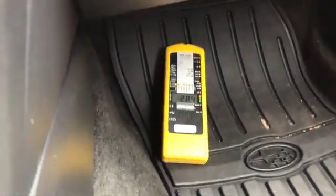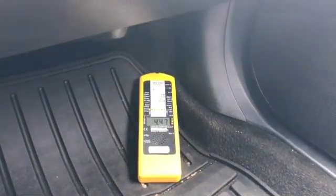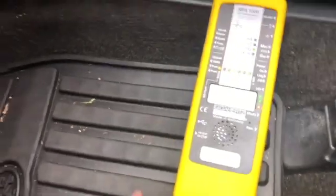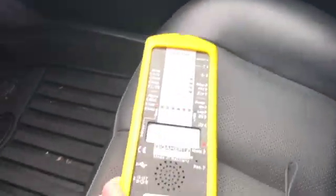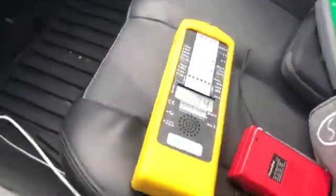On the passenger side I'm getting a steady 3, almost 4. If I accelerate it goes up to almost 6 — definitely higher on the passenger side. Wow, it's higher over here — about 5. This car has seat warmers, so I'm going to turn that on. I don't see much of an increase for the magnetic field with the seat warmers on, which is cool.